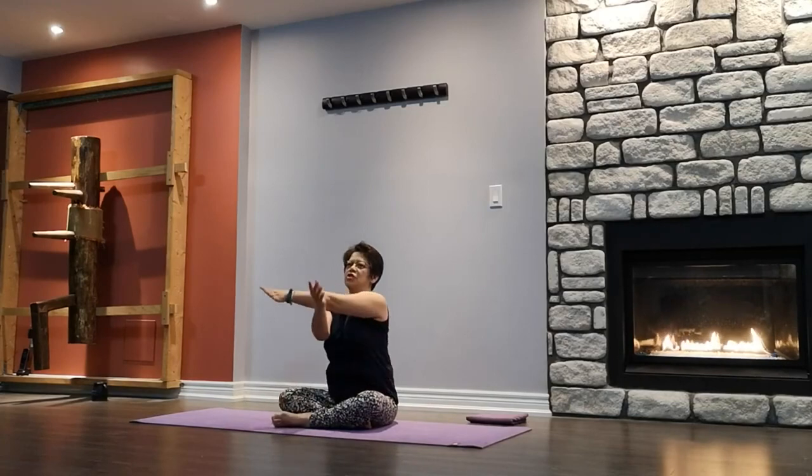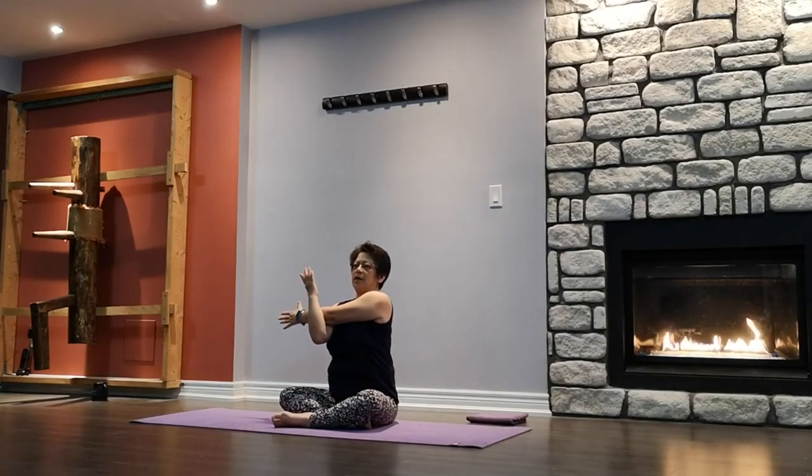Inhale, right arm up. Bring it across your chest, support it with the other hand. Pull back — shoulder stretch. Taking a few breaths here. Relax.